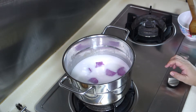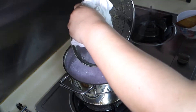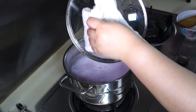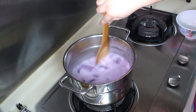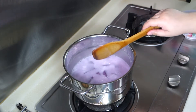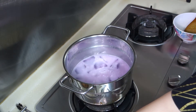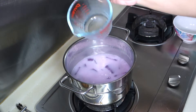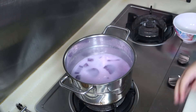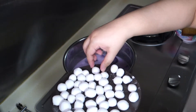Cover the pot and let it simmer for a while. Once it boils, open the lid and give it a little stir. Then add another quarter cup of water. After that, add the rice balls.